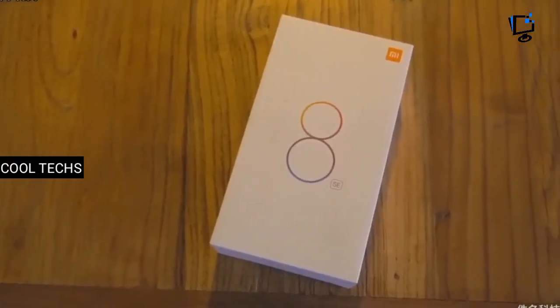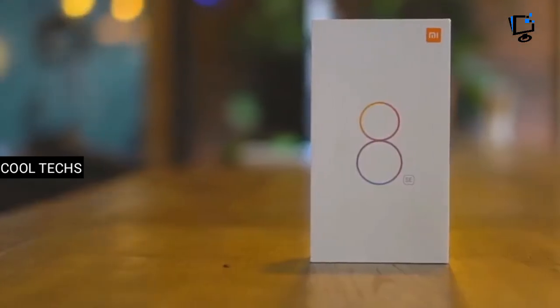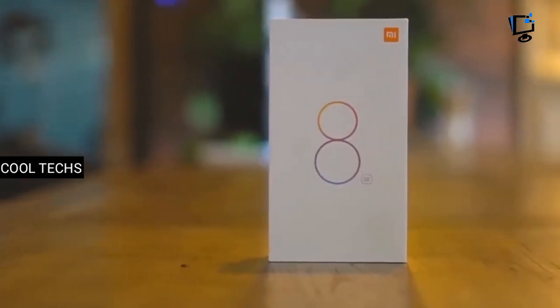Hi guys, what's up? CoolTex is back with another video with Xiaomi Mi 8 SE Unboxing and Overview.